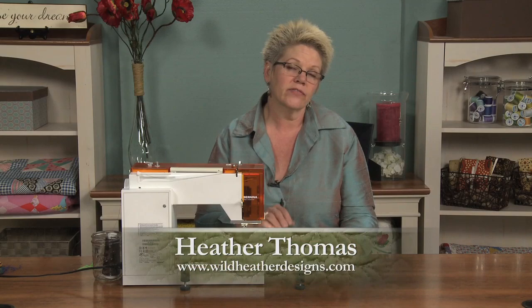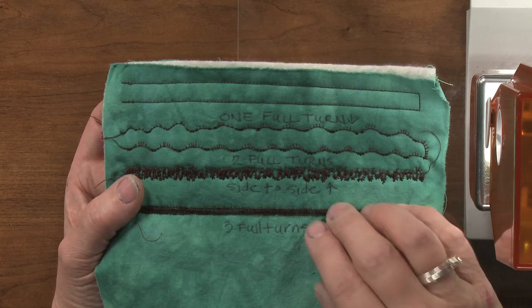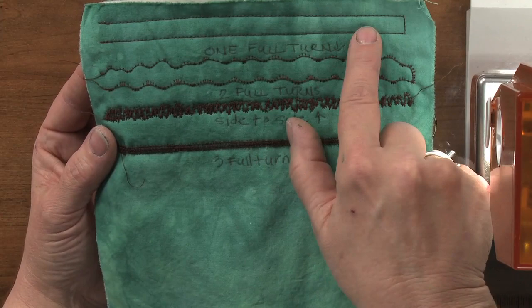If you have a front loading or a side loading bobbin, you have the opportunity to have a lot of fun with stitching. These are some tricks that thread painters use a lot and art quilters use a lot, and I think more traditional quilters could really have some fun using too. What we're going to do is loosen our bobbin tension on purpose to yield these very funky stitches.